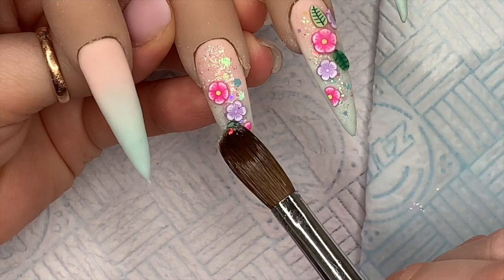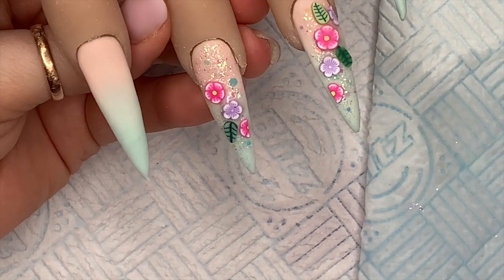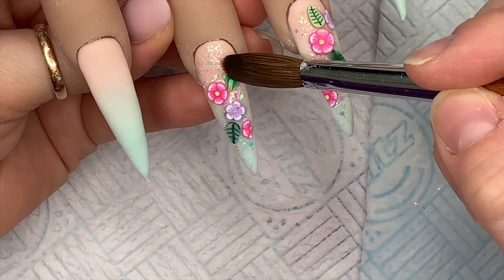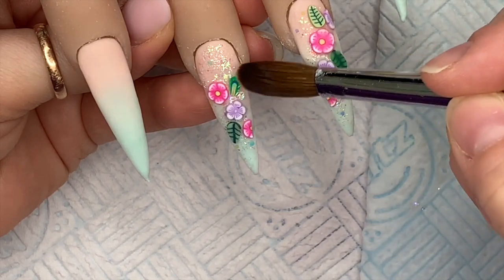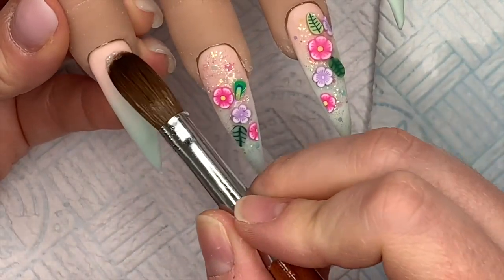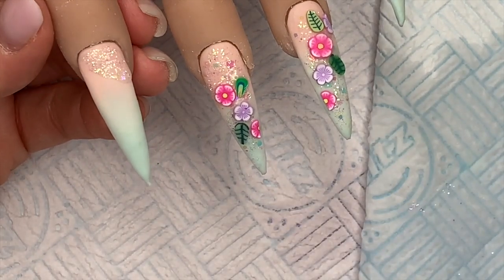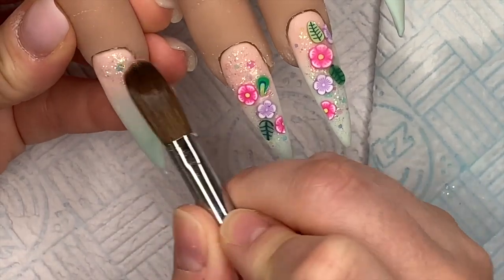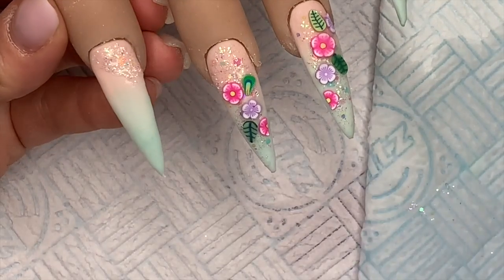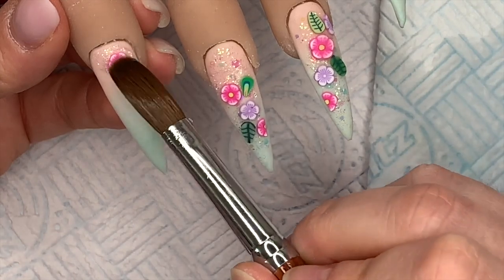I did run out of leaves, so I ended up taking one that is actually a feather. I thought I might get away with it looking like a leaf — I told you now, I was going to say nothing but you know! Then I put a little bit more of the snow globe glitter on the index finger and pop on another single flower at the bottom.